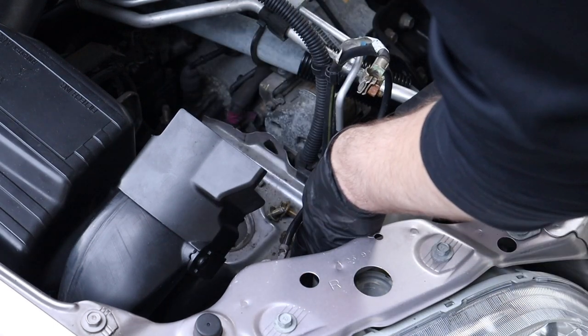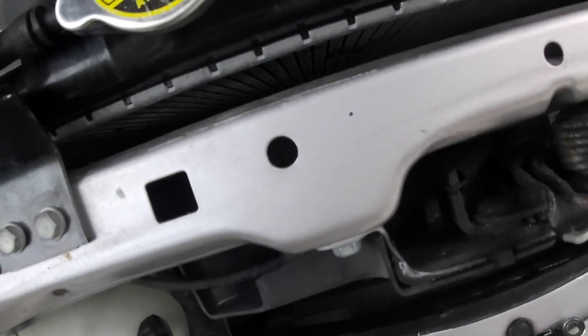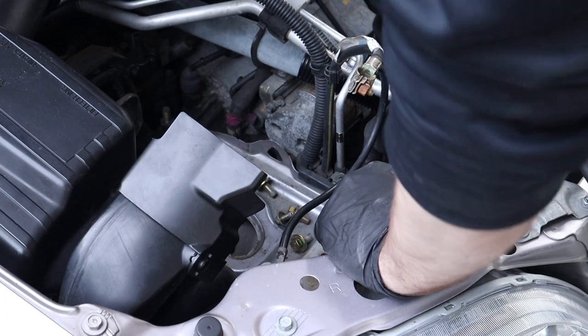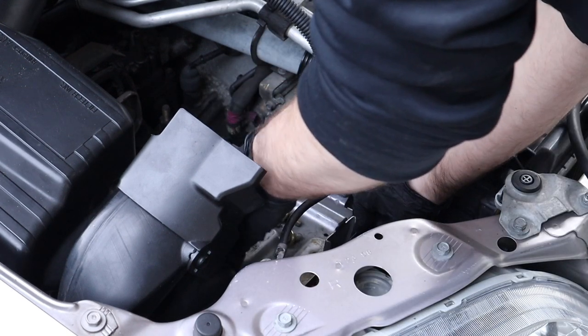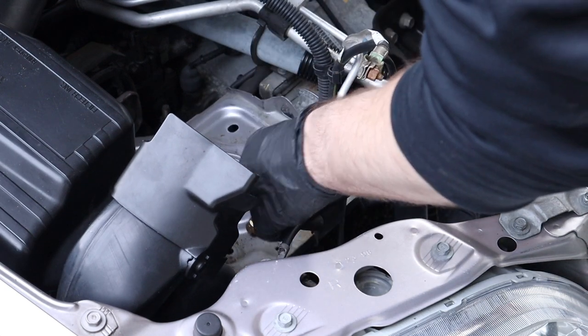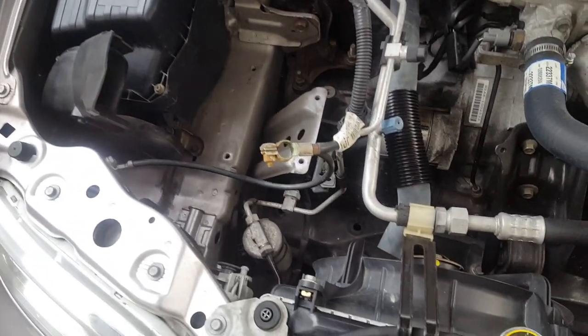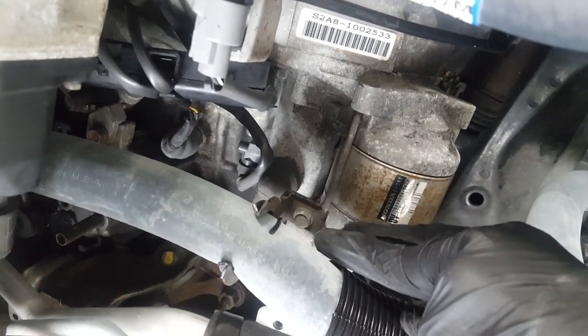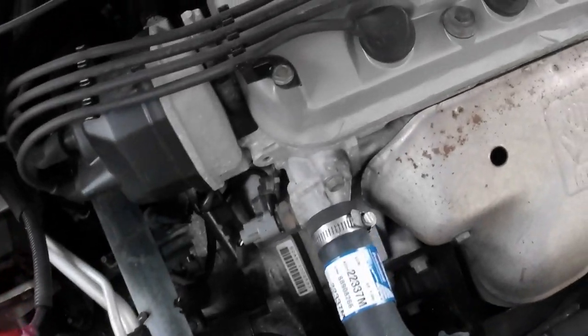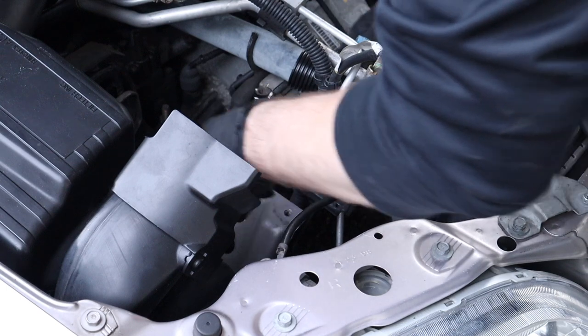With those five fasteners undone, the next step is to remove the coolant reservoir. With the battery tray removed, take out this 10mil fastener — it's holding the bracket that holds the lower coolant hose in place. It would have been easier to pop the hose out of the bracket first, but either way works.